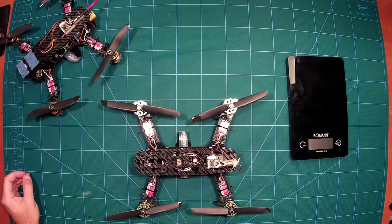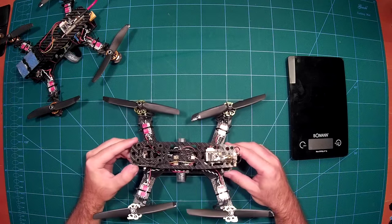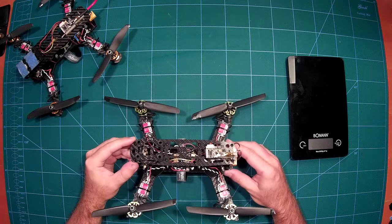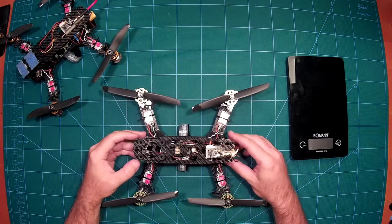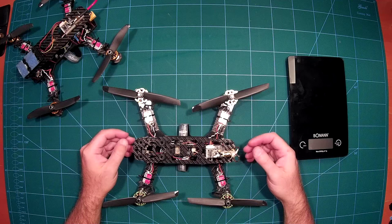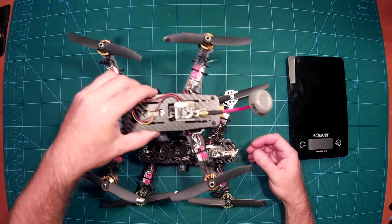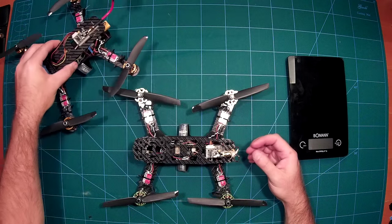Hi again everybody. This is a quick build review of the Diatone Innovations DTI Blade 250. The Blade 250 is an improved version of the ZMR 250, which we all know very well.